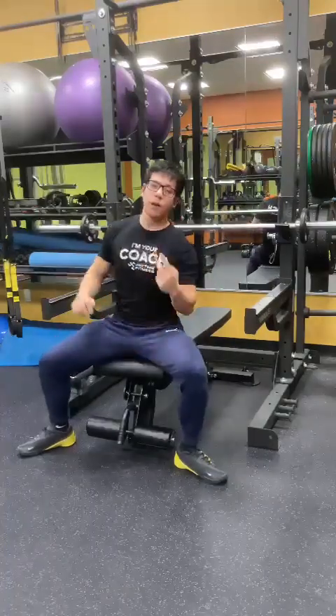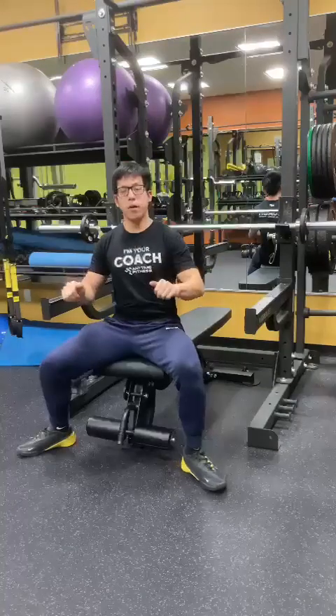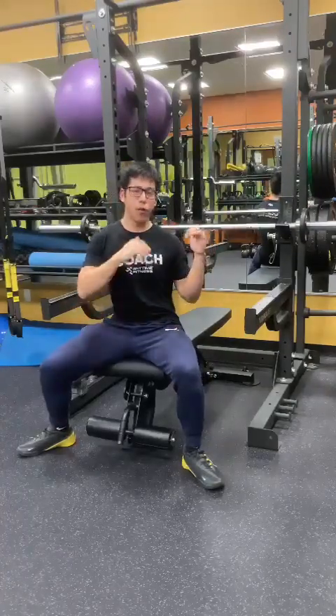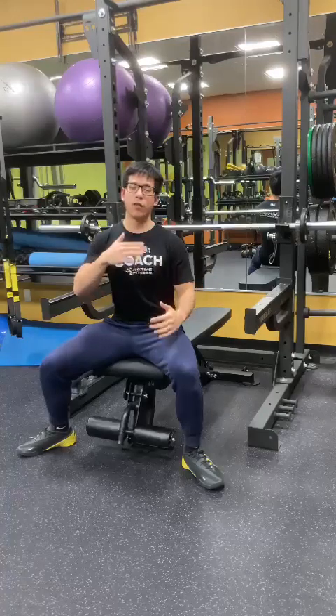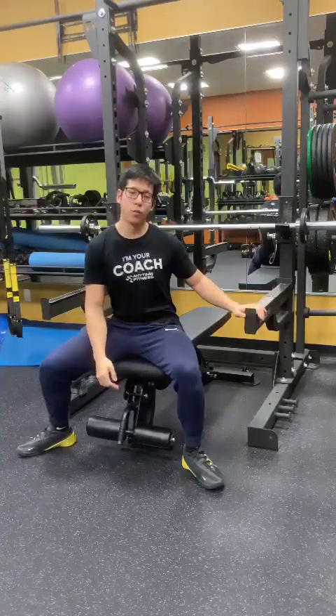Now the second method is the hip drop method. What I like to do is press the barbell towards my hips if I feel like I'm bailing. If I press towards my neck, there's a very high chance it's going to come towards my neck and I'm going to die, especially if you don't have any safety arms.